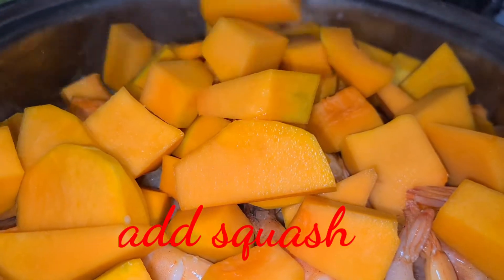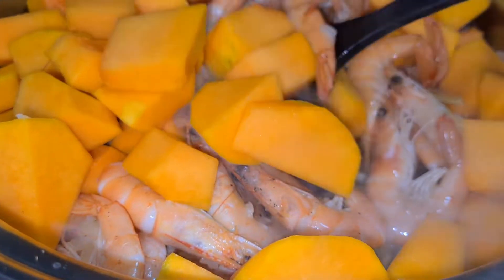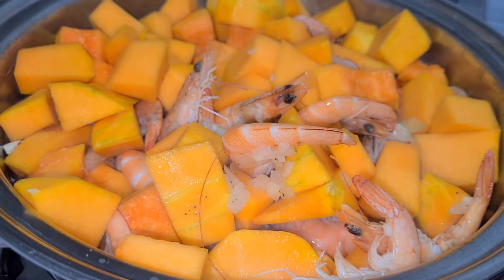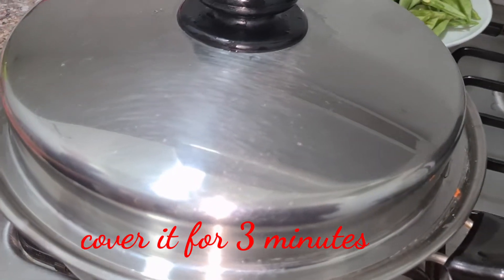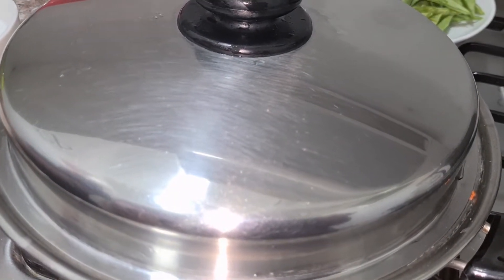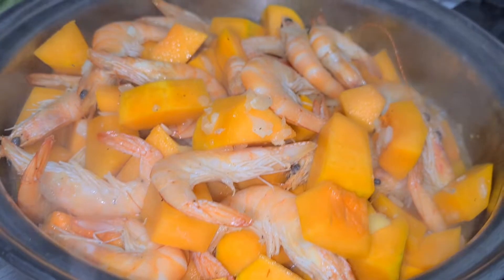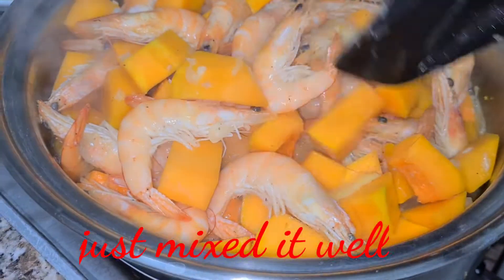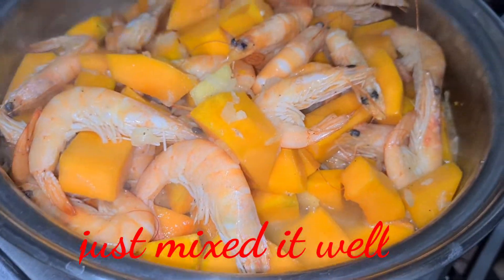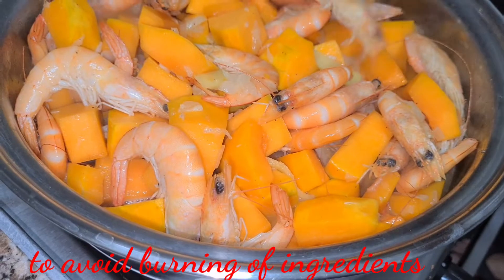Ayan natin yung ating kalabasa. Ang ganda ng kulay ng ating kalabasa — orange na orange, yellow orange. Tapos, takpan natin ang ating nilutong shrimps na may kalabasa, hanggang sa mga 3 minutes lang. Tapos, halu-haluin lang natin kunti para hindi dumikit sa ating salad master yung ating lutong kalabasa.